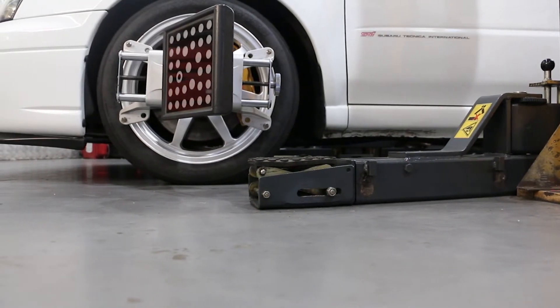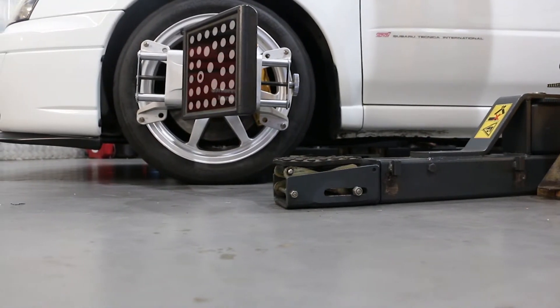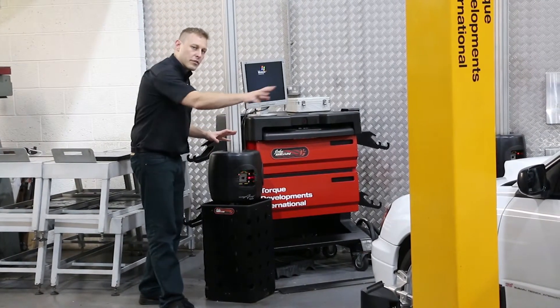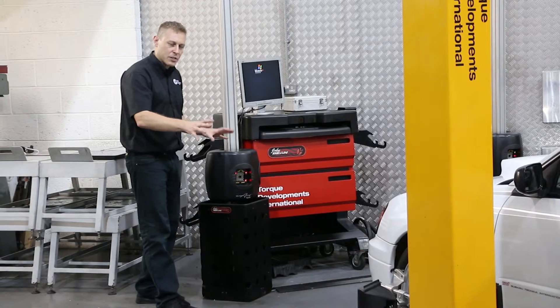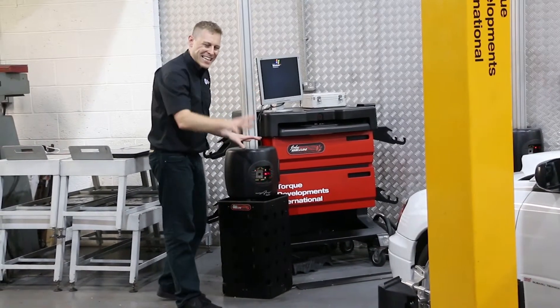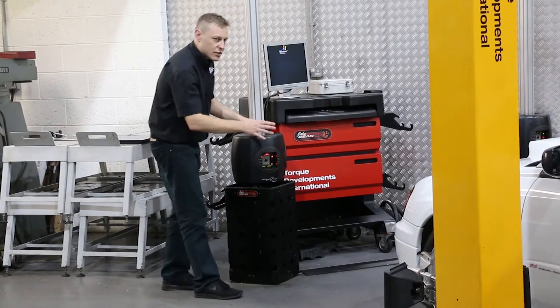When it comes to measuring the chassis, what we do is ask the machine to first find all of the infrared targets that are currently bolted to the wheels on the car. The cameras seek up and down until they can see each target clearly.